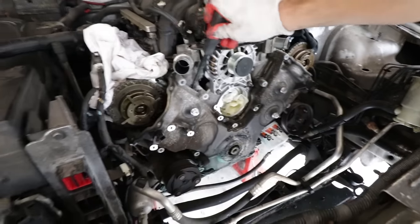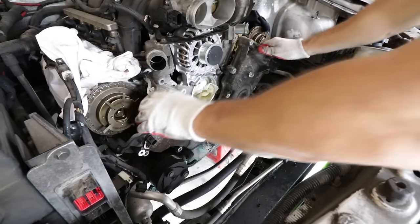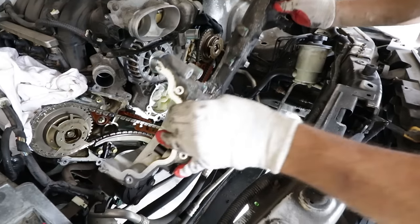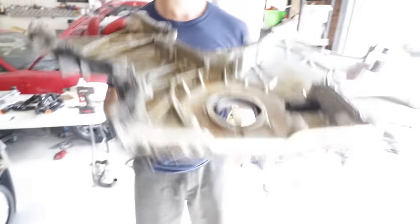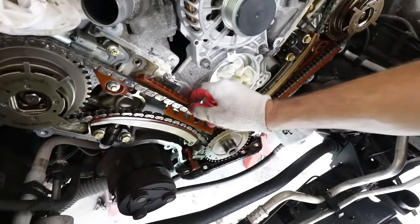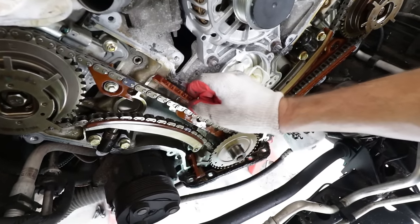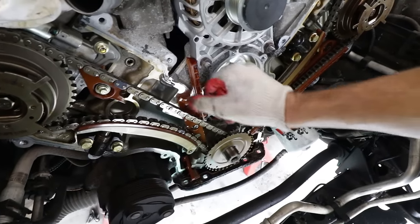This is looking good — felt the cover move. The timing cover is off, but look at this — here's a very common problem: a broken timing chain guide. This is a timing chain guide that is broken, and it's usually the culprit of the noises and codes we've been experiencing.